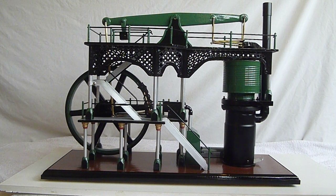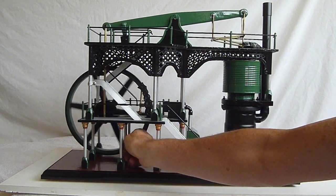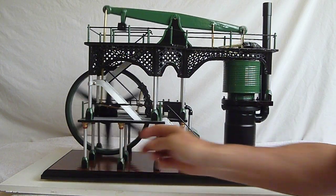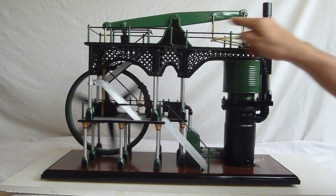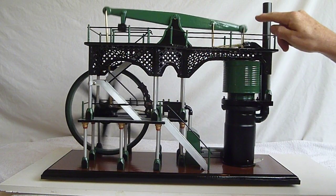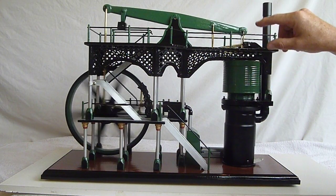I spent a lot of time on this one making the engine run smooth and keeping everything nicely balanced. I've added weights all around the flywheel, drilling it and putting little steel pegs in to make sure it was perfectly balanced. The beam and the displacer piston have all been balanced — everything's balanced there.